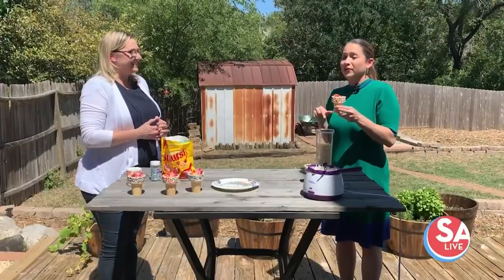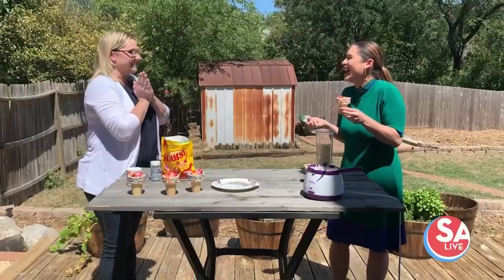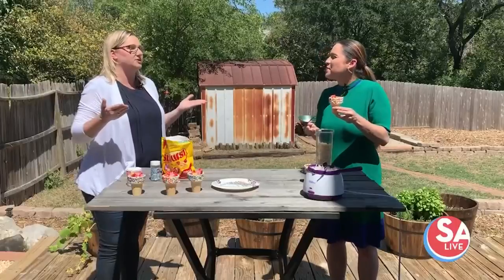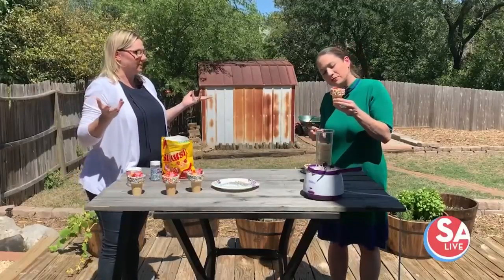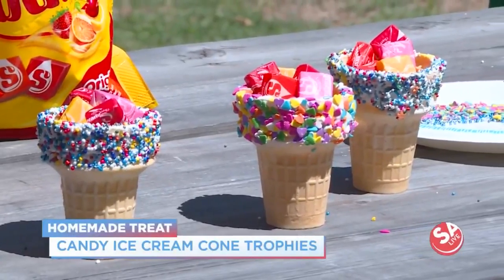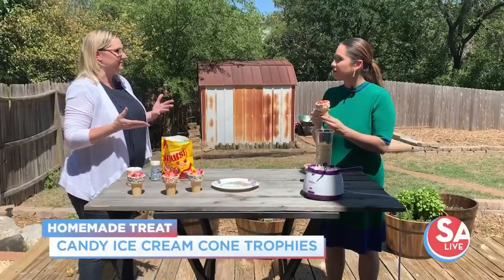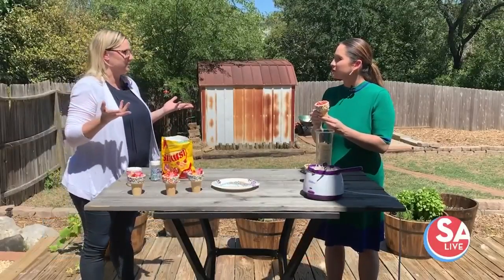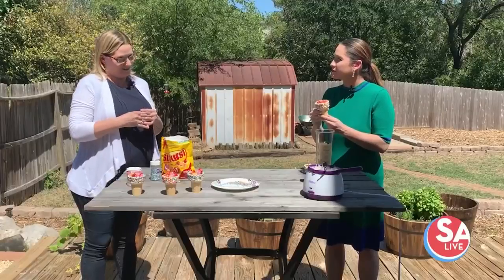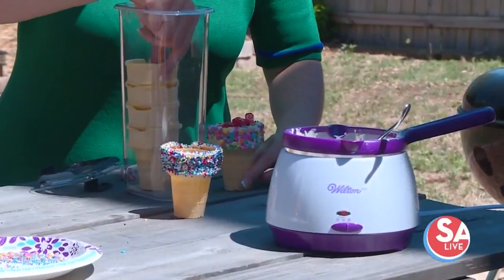This next one is really fun — you want to know why? Because you can eat it after you make it! We're going to use something you usually put ice cream in, but that would melt in the heat. Starburst are a great candy choice here because they don't melt in the sun, so they're an easy option. You'll want your ice cream cones — any kind you want.